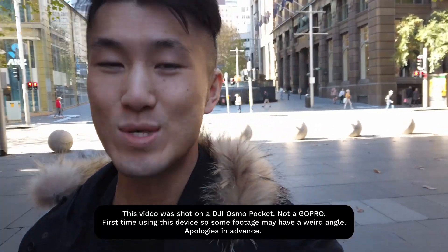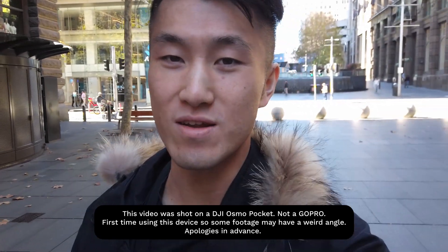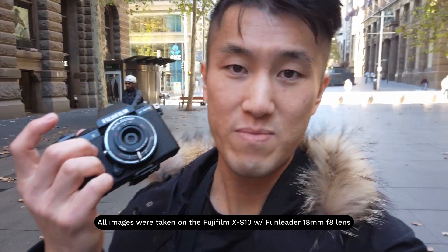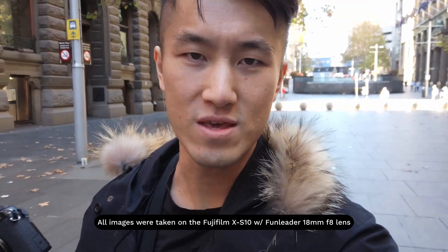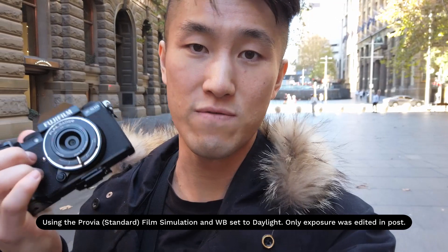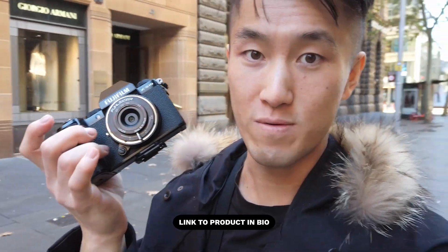Hey guys, Jay here. Back again — same day, same time. This time we're going to be talking about a new lens I received from a brand called Fun Leader. They sent me the 18mm f8 pancake lens. This lens is originally designed for the Leica M mount, however they do have an adapter for the Fujifilm X system, so they sent me that as well. I now have the lens attached to the Fujifilm X-S10. I'll give you an honest opinion — disclaimer, they sent this to me free of charge, but everything I say is an honest opinion, no bias at all, and they don't get to see this video any earlier than you guys.